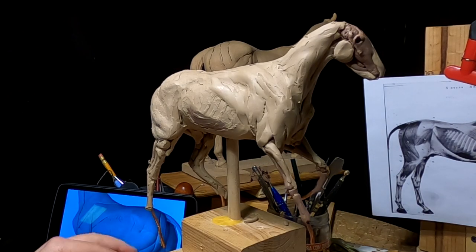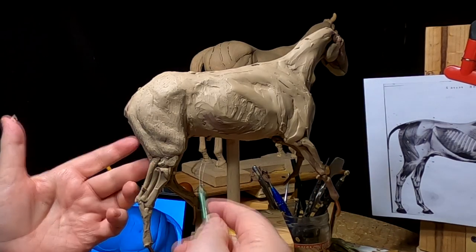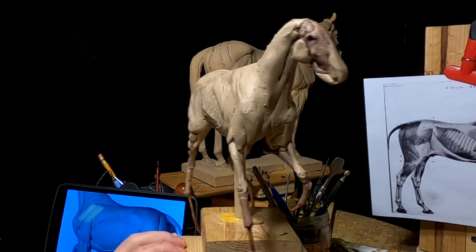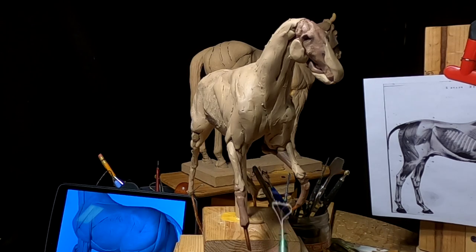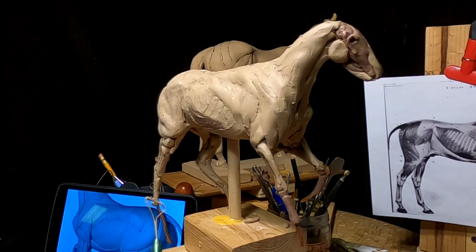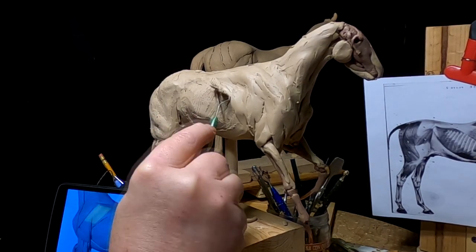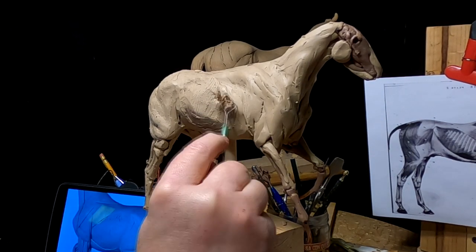All right, everybody, that's going to be it for today. I've got the hips, the leg, and underneath the flanks of the horse. I'm going to work on the leg here next time — that'll be tomorrow. Then I'll work on the head of the horse, and then the front legs probably Monday. Then I'm going to start making the base for this whole thing to sit on, and try to get all the action I can out of it and make it interesting.